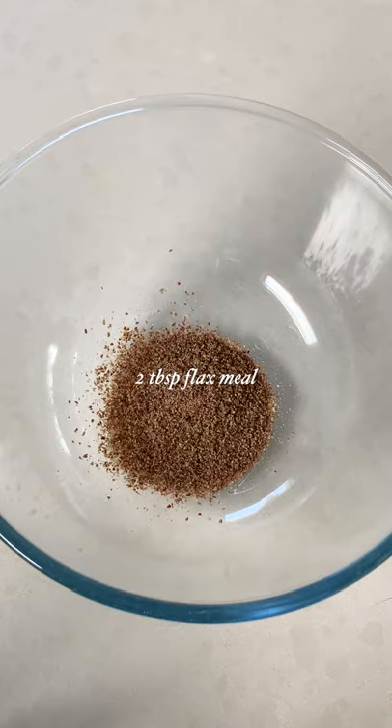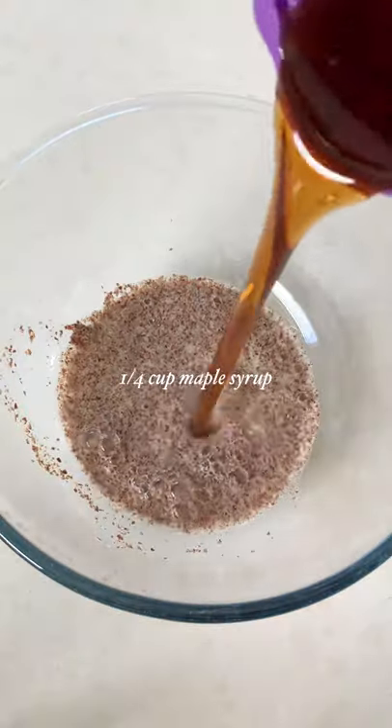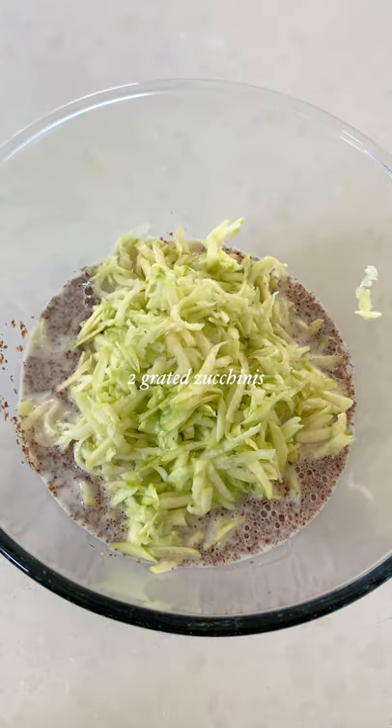We start off with some flax meal, some almond milk, some maple syrup, as well as some almond butter, grated zucchinis, and medjool dates. You want to stir that up until it's well combined.